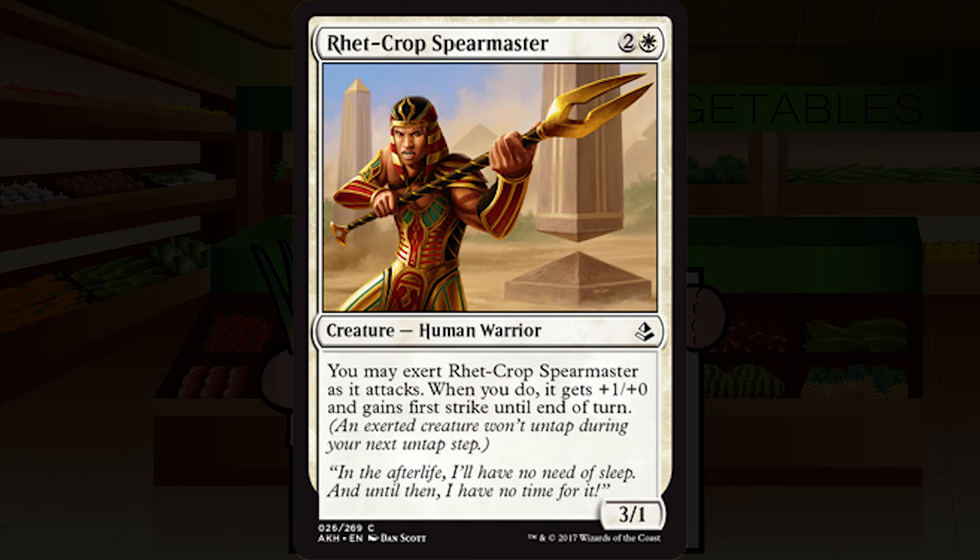Rhet-Crop Spearmaster is two and a white for a creature — human warrior, common. It's a 3/1. You may exert Rhet-Crop Spearmaster as it attacks; when you do, it gets plus one plus zero and gains first strike until end of turn. 3/1s for three are much less good than 3/1s for two. Attacking as a 4/2 first strike every other turn is okay, but it still dies to a couple of minus one minus one counters or a Magma Spray. I'll keep this middle of the road — a C.